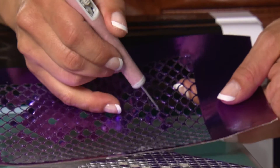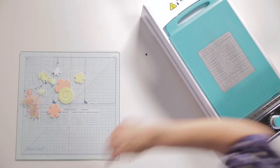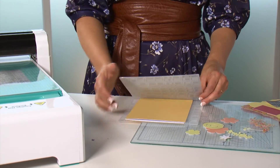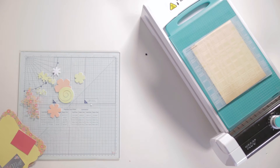Now let's move on to the embossing. First, what you need to do is add your C plate to the base of your Toddo machine. Next, place card inside the embossing folder and place that on top of your C plate.